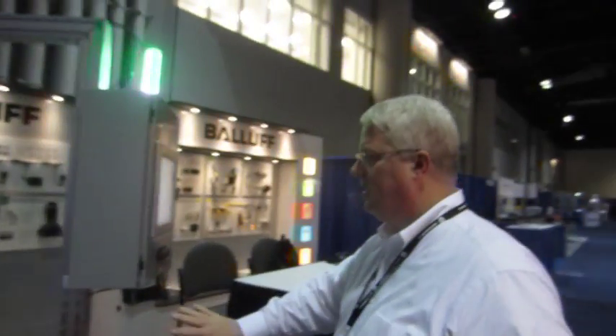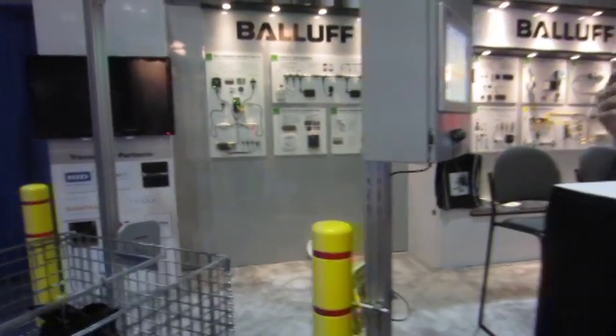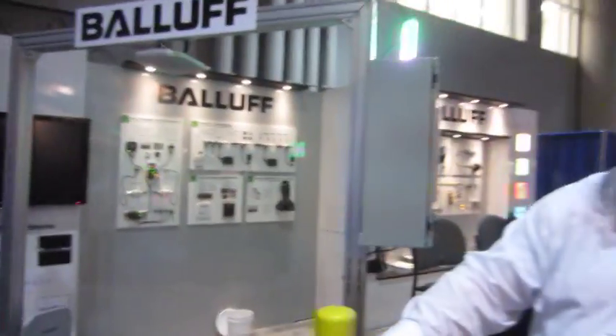It's waiting for something to go through the portal to trigger the RFID reader using the Ballast built-in digital IO device on the reader. When it detects something in the portal, it turns on the reader and reads what it sees.